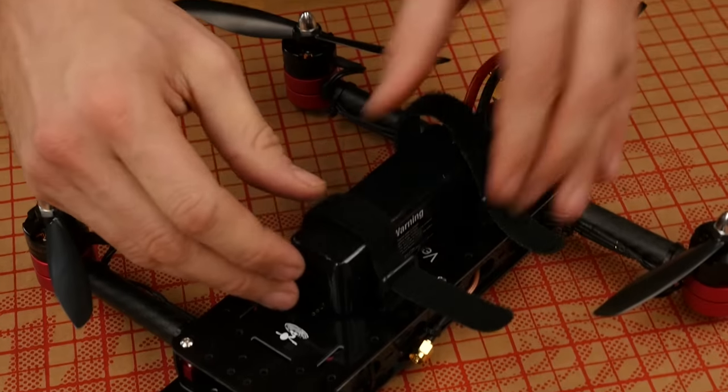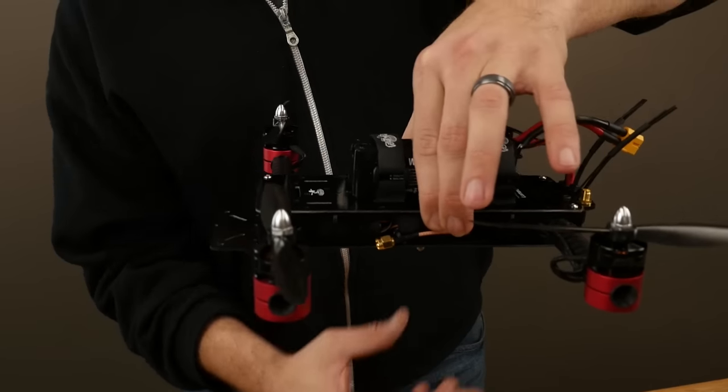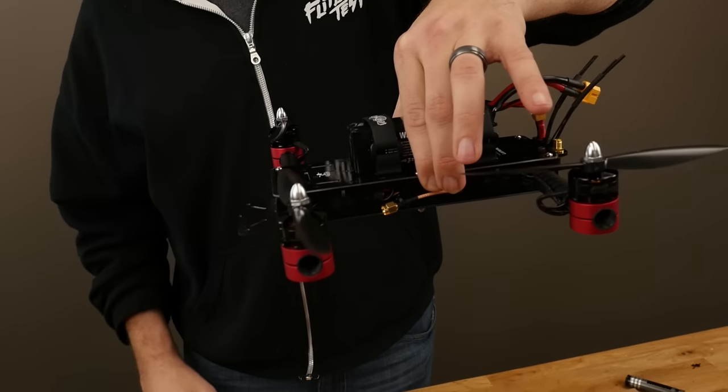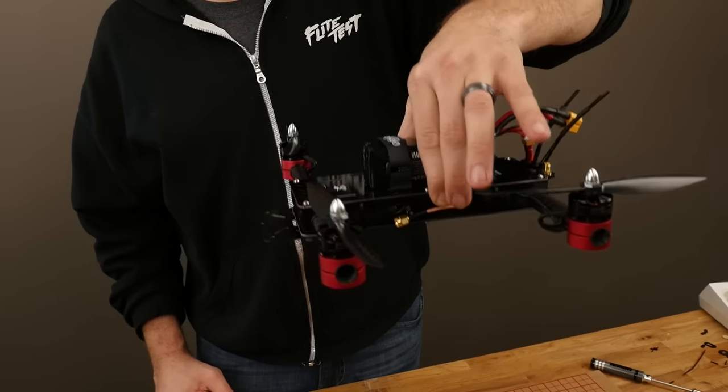With our props installed, the last step is to install our battery. We're not going to plug this in until we're outside, but the battery is also going to help us with our CG. I'm going to pass this through and tighten it down. Because I have no GoPro or FPV gear, I'm going to favor towards the middle. When I pick it up by the bolts, what I want to see is the VersaCopter balancing nice and level — just like that. The only thing left to do is to go out and test fly it.